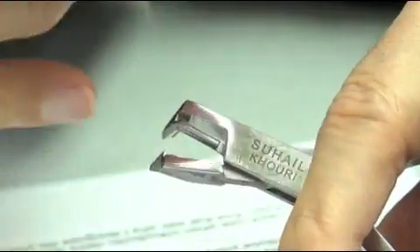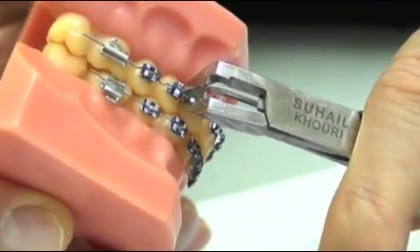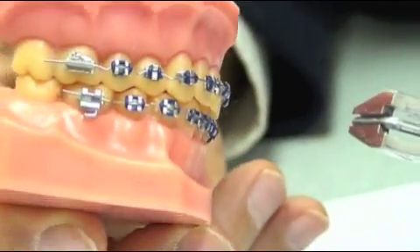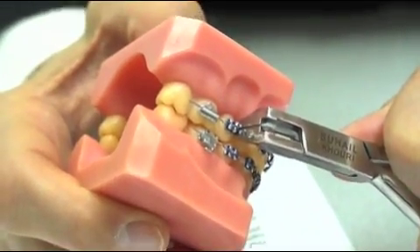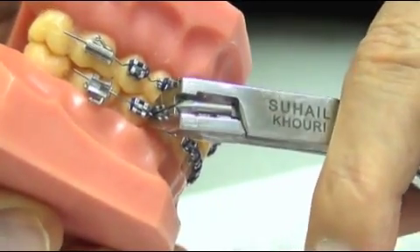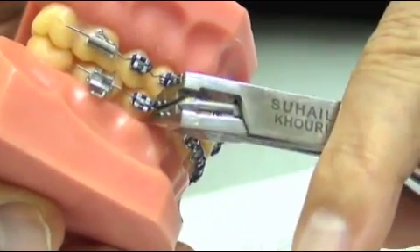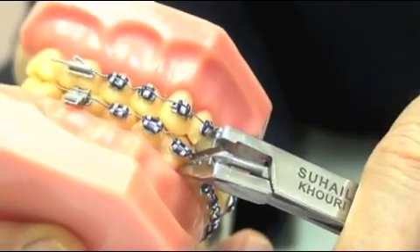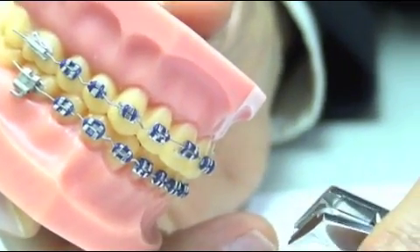For the upper right quadrant, place the gingival jaw above the wire and the lower occlusal jaw under the wire and squeeze the wire fully. Notice the orientation of the V-bends of the wires in all quadrants. For the lower right quadrant, place the gingival jaw under the wire and the upper occlusal jaw above the wire and squeeze it. This is how one pair of pliers works for four quadrants of the mouth.